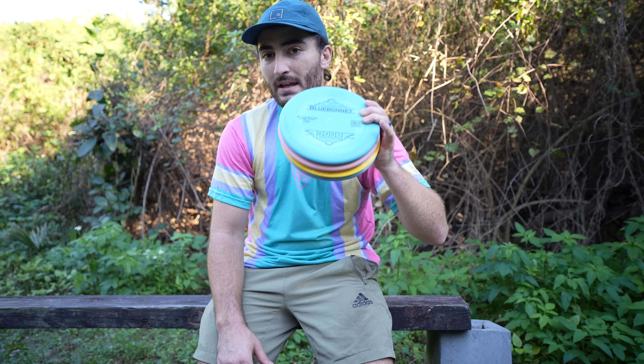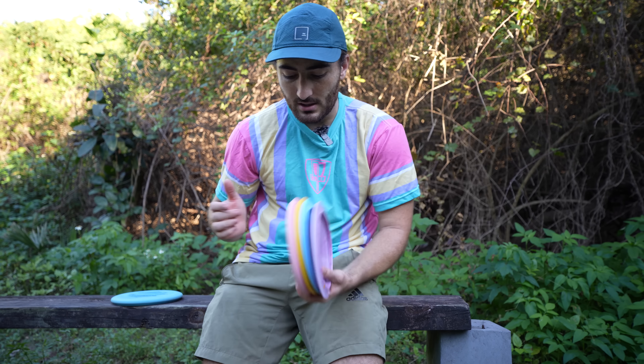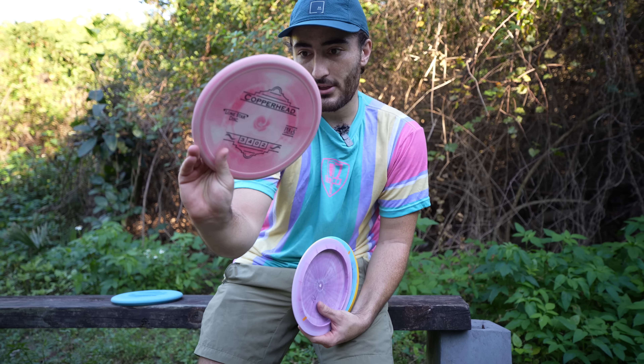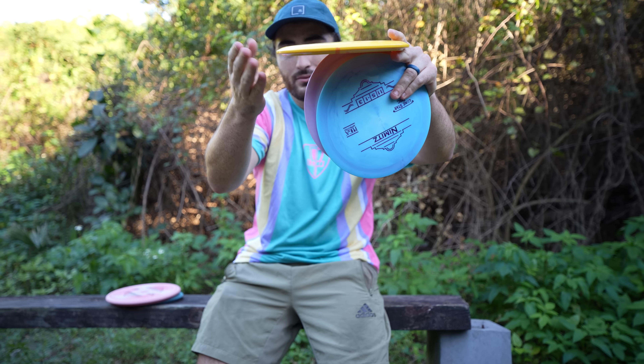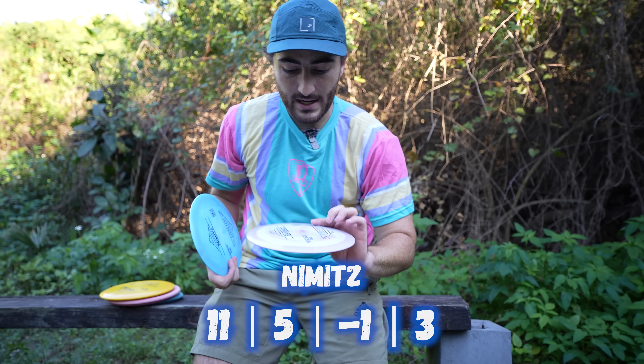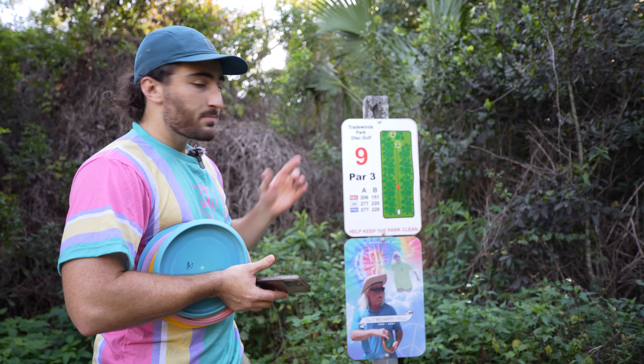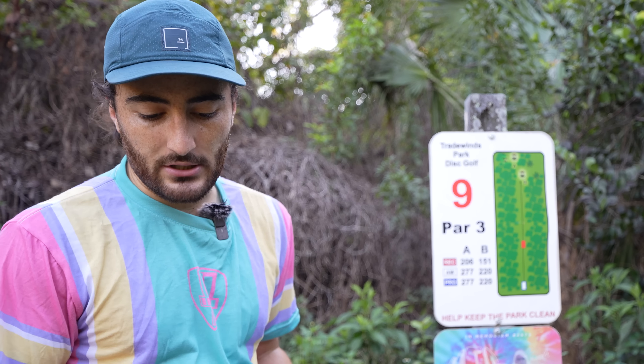Instead of playing 18 holes, we're going to be playing 10 holes with these five molds: the Blue Bonnet 2301 as our putter, the Copperhead 3402 with a thumb track and microbead, the Lone Wolf 55-3-1 understable mid, and two new distance drivers — the Nimitz 11-5-1-3 and the Bayonet 13-5-2-2. We're at Tradewinds Park disc golf course in Deerfield Beach, Florida.